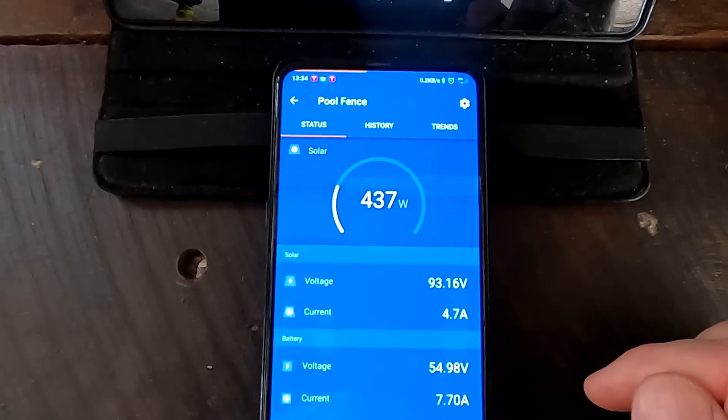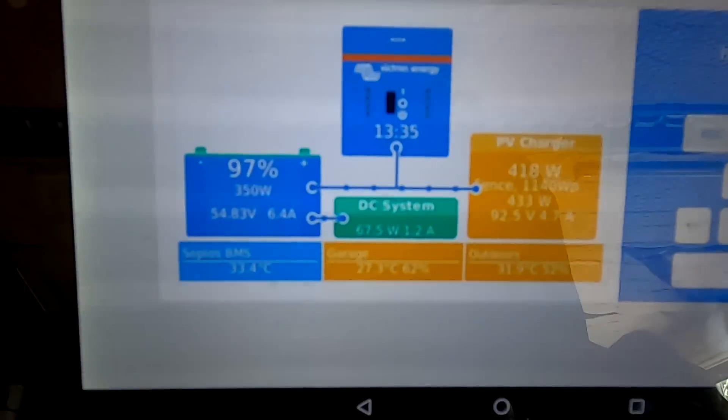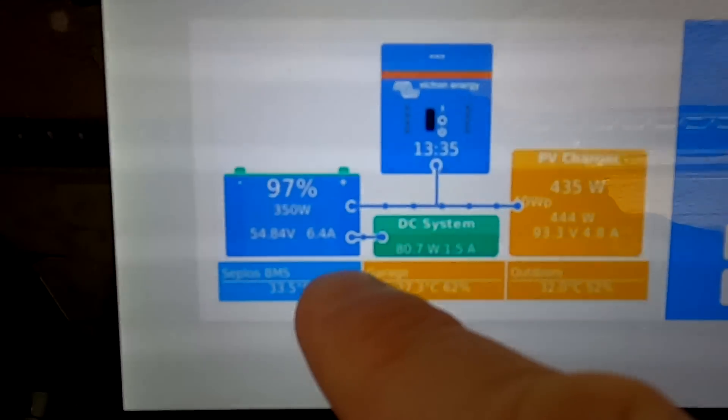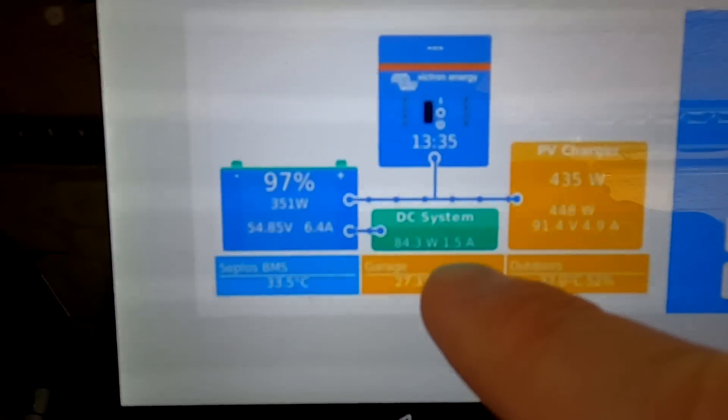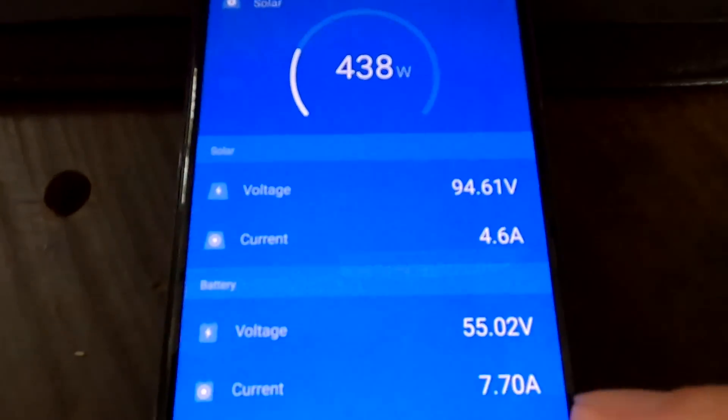I'm getting 450 watts from the pool fence system — not the greatest. Six and a half amps into the battery, 1.5 into the load. This is all we get here, 7.8 amps total.